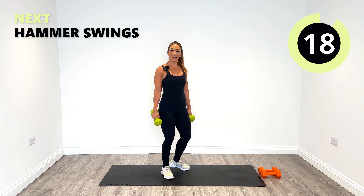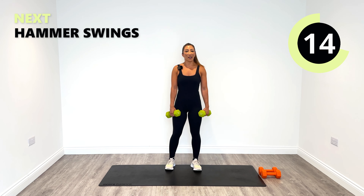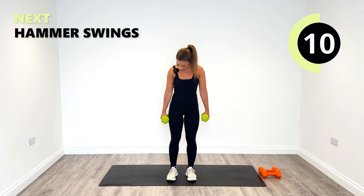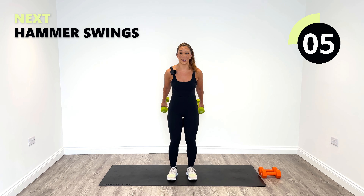Feeling it, feeling good. So number seven is our hammer swing. When I say hammer position, it's a neutral position right here. We're simply going to use the arms and just swing up to shoulder height and back down again. Hammer style. Let's go.